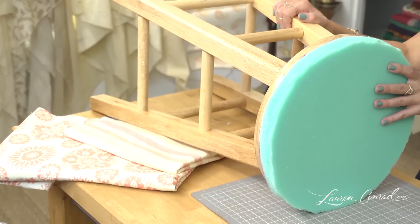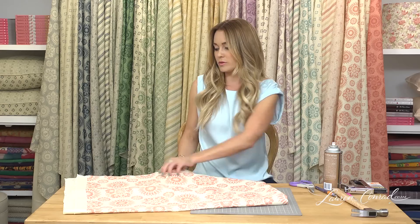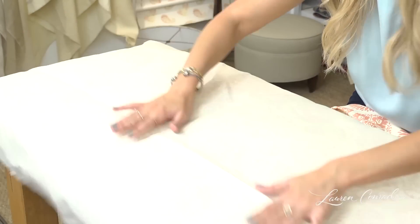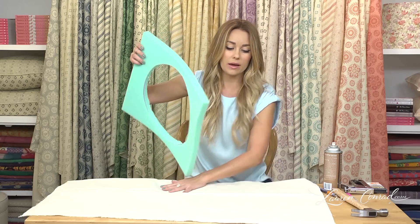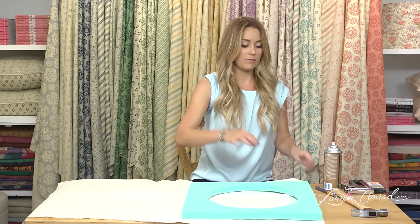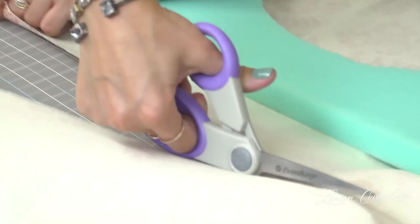Now you're going to set the stool aside and select the fabric you want to use. Cut the amount you're going to be using to cover the furniture. One trick that works really well is to take the outline of the batting and just sort of cut around it, because you know that's going to be enough fabric. It's always best to have a little too much than not enough.